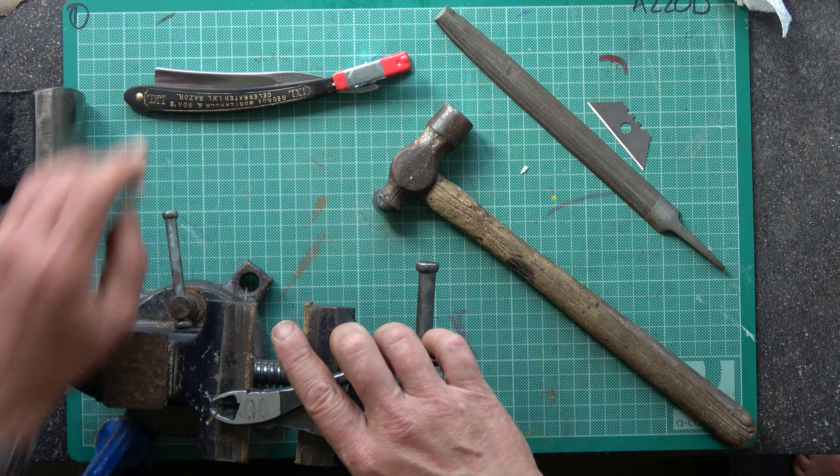I like flattening both ends with my file. Whether it does anything, I have no idea — but that's what I do. I just wait until I've got a nice, flat, clean, shiny top. In a way, it probably does help because you're taking off a bit of the metal that you need to dome. So surely it must help.